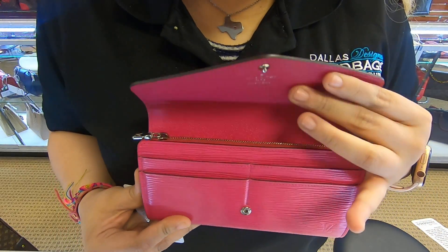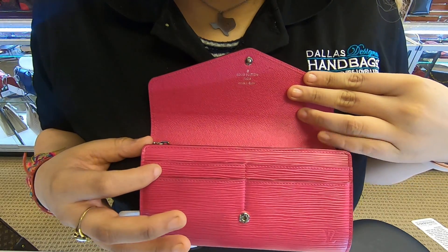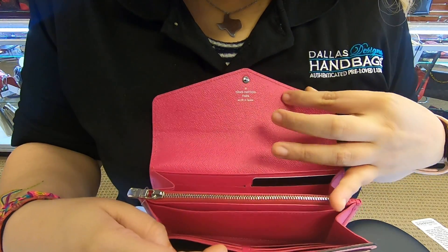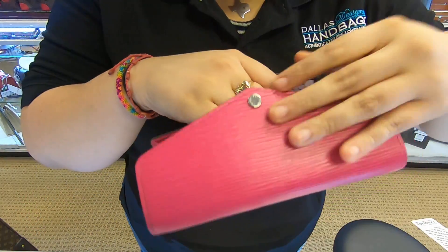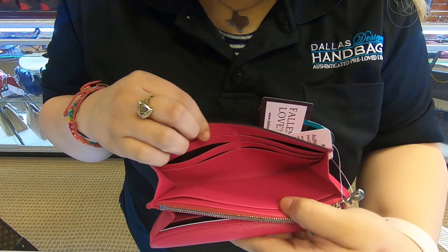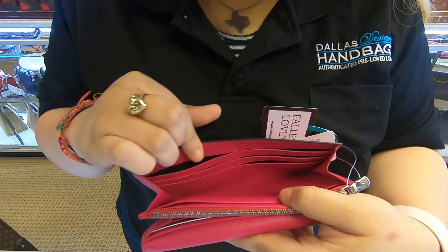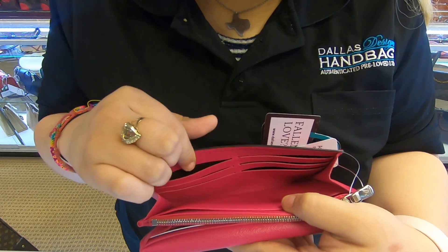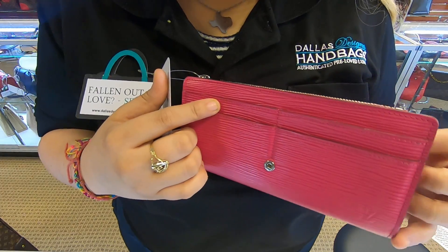Once you open it, you do have four card slots here towards the front. And on the inside towards the back, you do have six card slot compartments. So you have six card slots in the back and four in the front, which is ten in total.